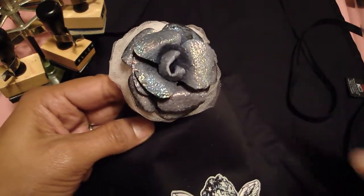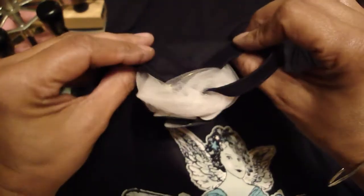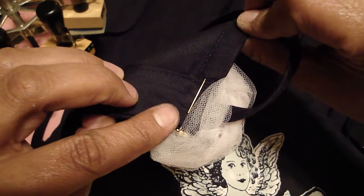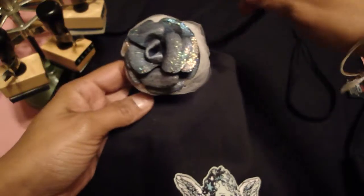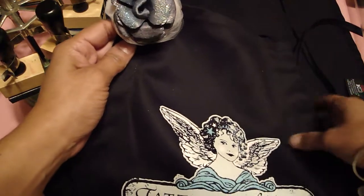What I did was I just glued the flower to the back of a pin, and that way it can just stay on the apron and I can remove it when I wash it.